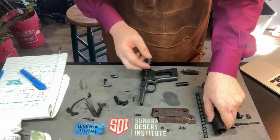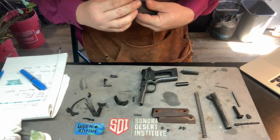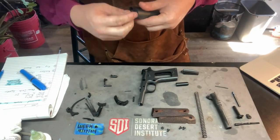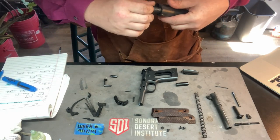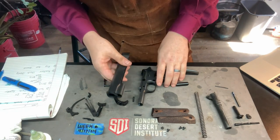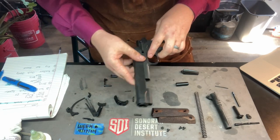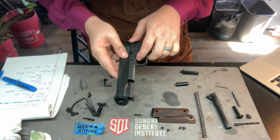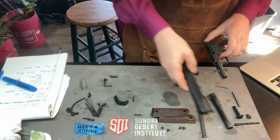The second thing to check is the barrel bushing. This has been greased up pretty good, so we slide that in — it's got good movement and I don't feel any hesitation. Then the third is the slide-to-frame fit. Sliding that in, I don't feel any hesitation or grittiness there either.